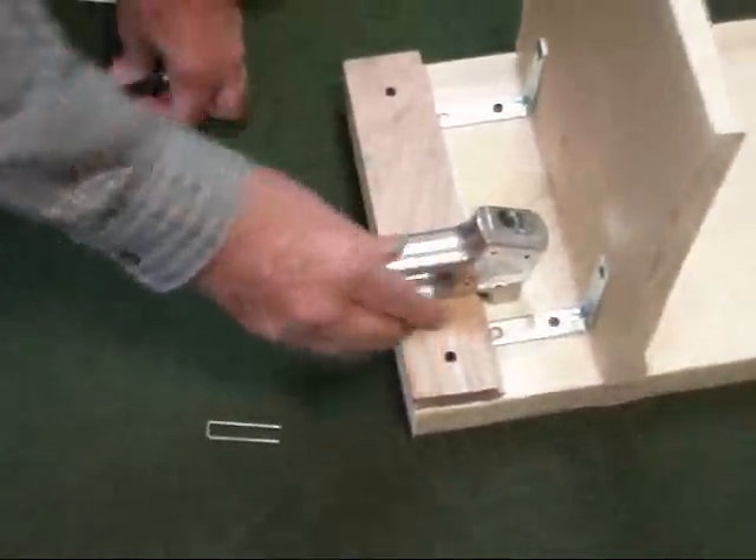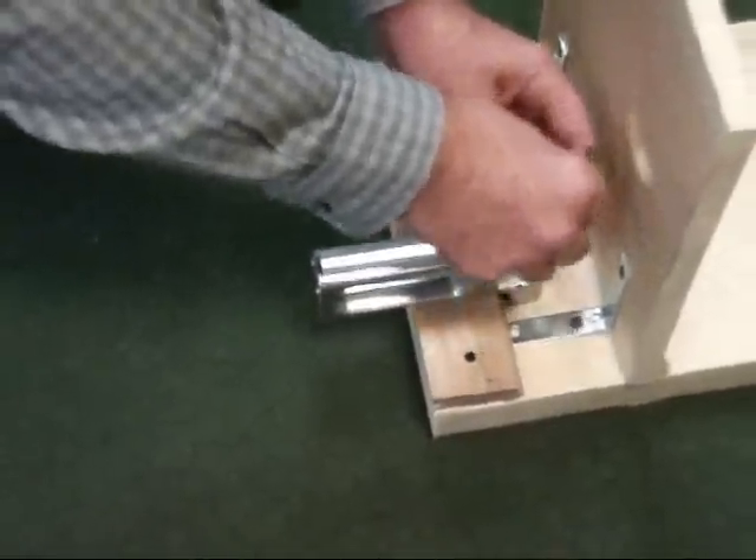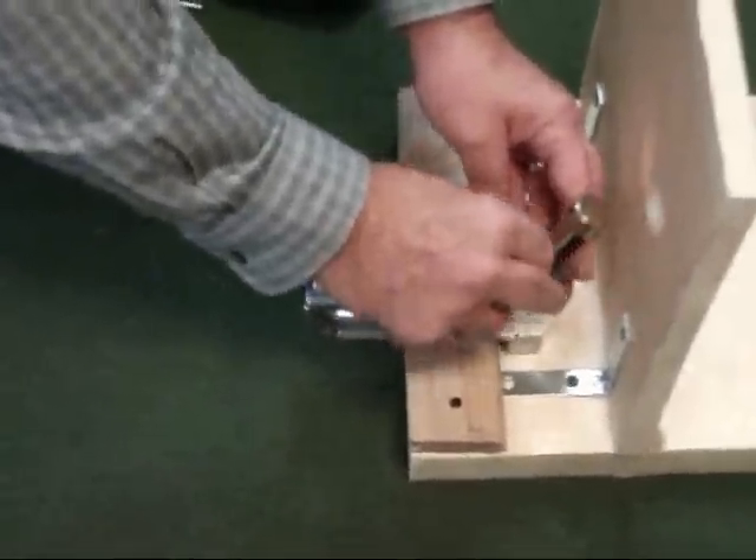It rests on the floor and up against the tongue. The staple goes in here, and the top goes on.